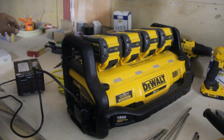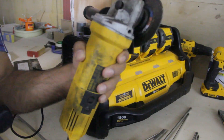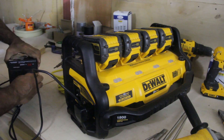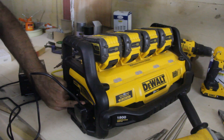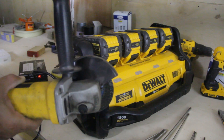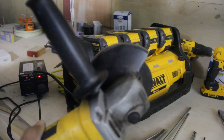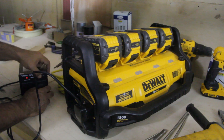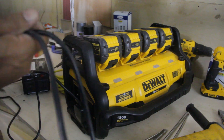Bring your tools — I have my grinder. I'll plug it into my transformer. I'll turn on my power station — you'll hear the beep. Now it's operating. Turn on the transformer and my tool. Okay, so this is how you operate your 220-volt tools with the power station.